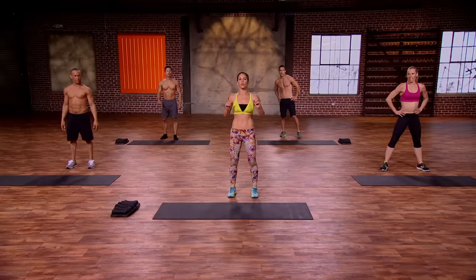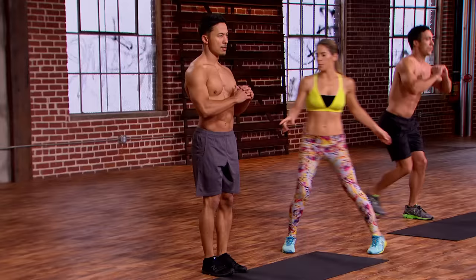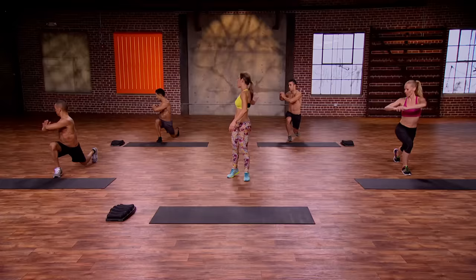Rear lunge with a twist. Here we go. Let's take it back, lean back, rotate. Back, twist, and rotate. What I want you to do is really open up that chest, keep the spine totally straight, and push those hips up so you're hitting those hip flexors right there. This is not fast — this is slow and controlled. Give me a big range of motion. Last one, and hold it.